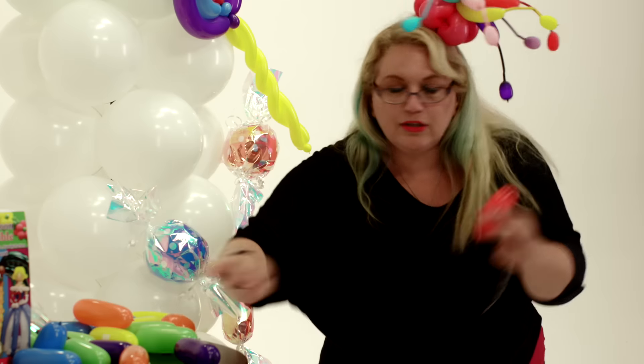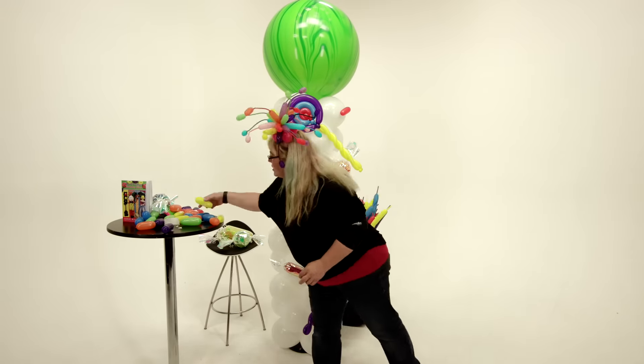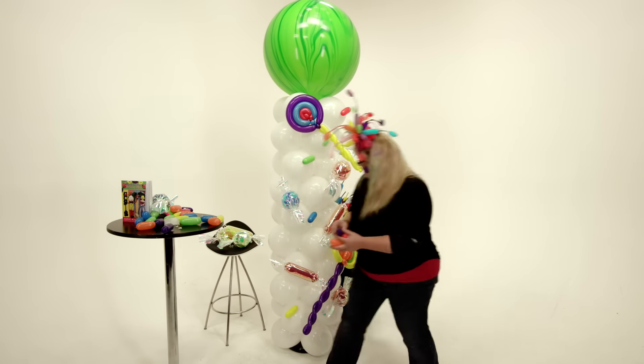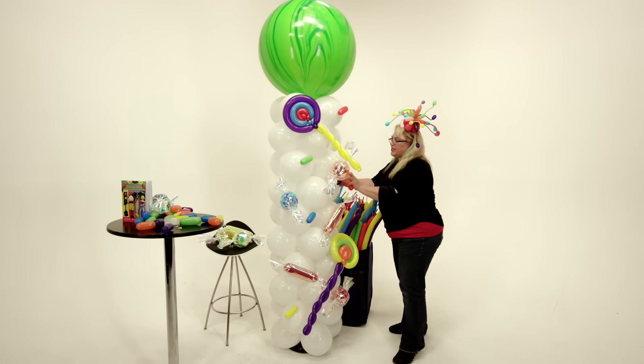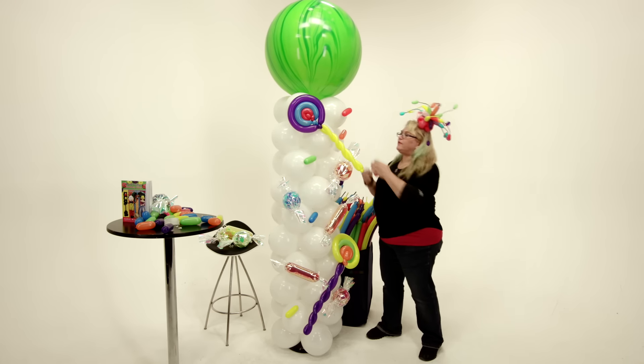Now we've got little sprinkles — these are just little pieces of 260s. This is something that the kids love to help with. If you give them the job of sticking on the candies, you'll have them out of your hair for at least a few minutes.